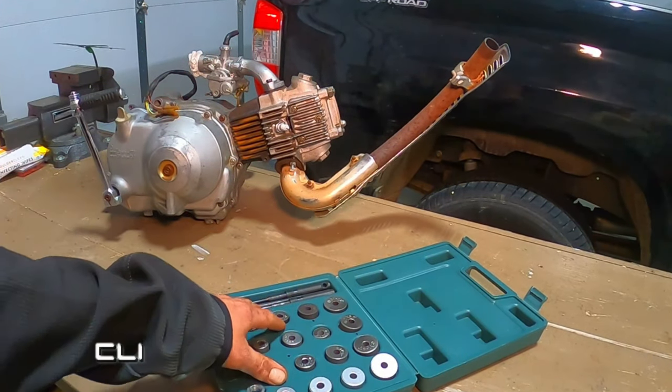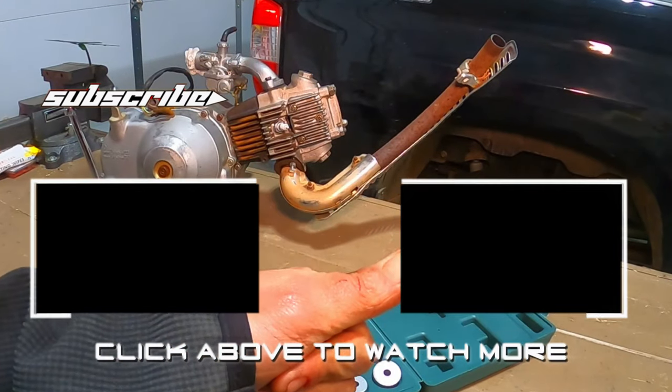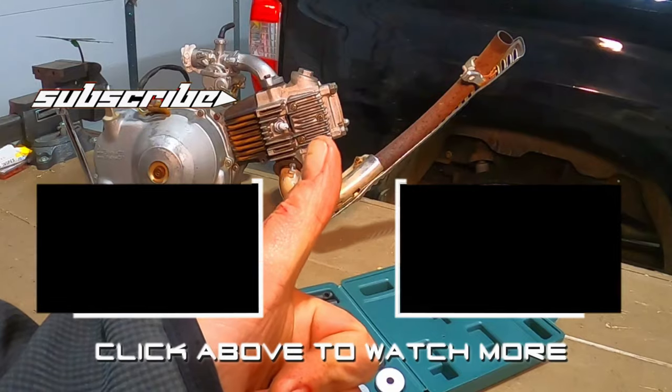Be sure to subscribe and hit the notification bell because I'll have more detailed videos of this in the future, and a follow-up to see how the valve job worked long term. In the meantime, if you want to check out more Bigfoot Bikes and Bruce content, you can click the video on the right or check out last week's video on the left. I'll see you next time.